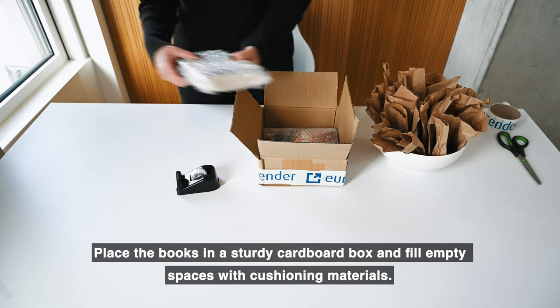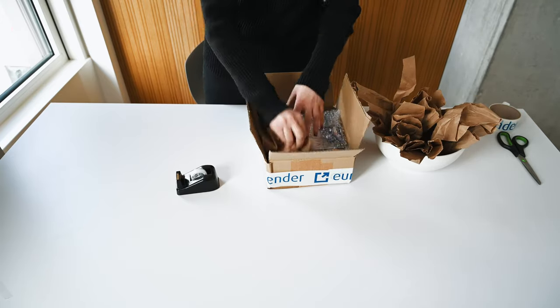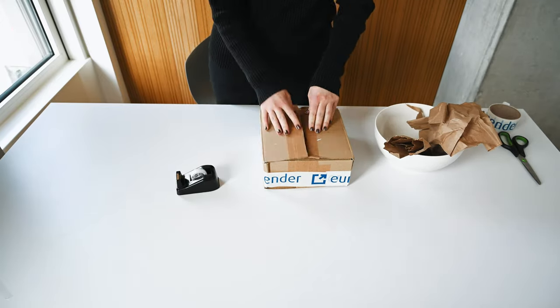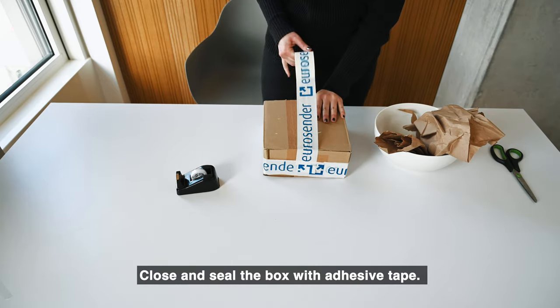Place the books in a sturdy cardboard box and fill empty spaces with cushioning materials. Close and seal the box with adhesive tape.